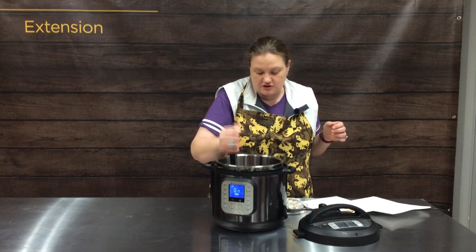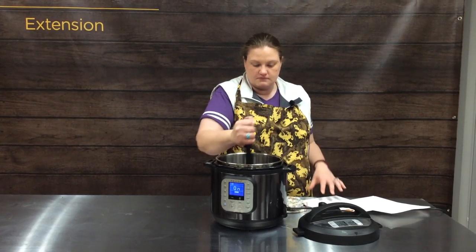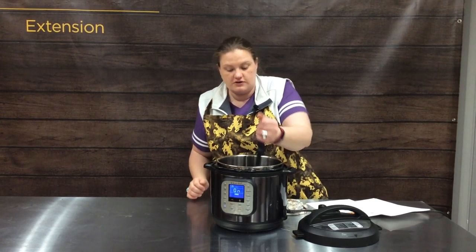As you guys can see, this cooks just like it would on the stove. We're getting a nice brown, so we'll show you that, and then we'll finish cooking it, and then we're done with the Instapot.